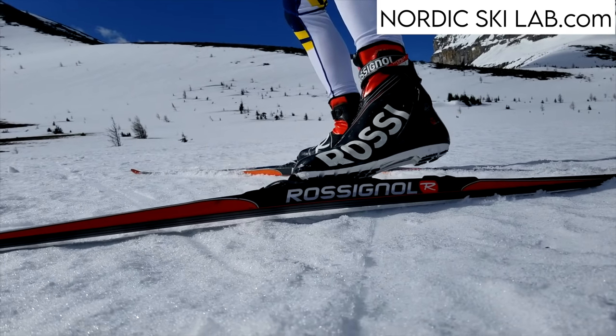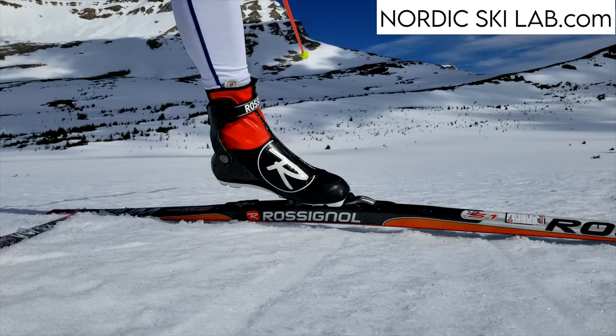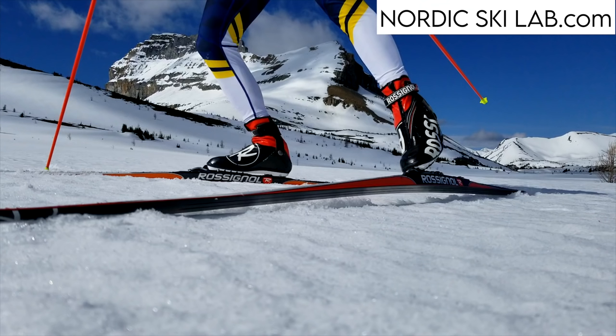A skate boot is more supportive than a classic boot, but less stiff than a hockey or figure skate. Plus, the binding attaches at the front of the boot and the heel is not locked down.